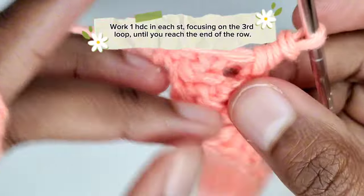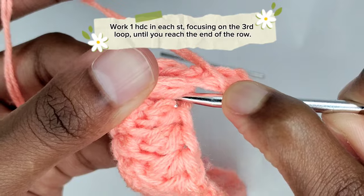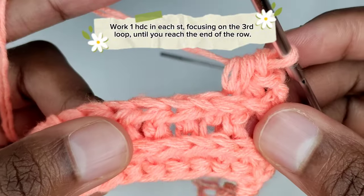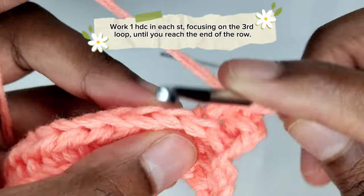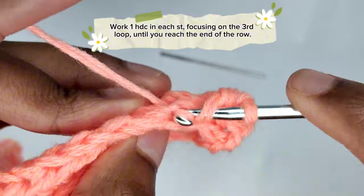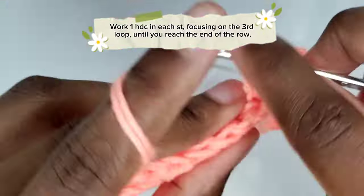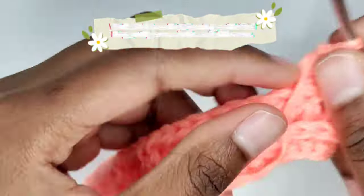Yarn over once and insert your crochet hook in the third loop of the next stitch, pull the yarn through the stitch, yarn over once again and pull through all three loops. In each next stitch, prepare for a half double crochet in the third loop: yarn over once, insert your hook in the third loop or horizontal bar, pull the yarn through the stitch, yarn over, pull through all three loops. Work one half double crochet in each stitch focusing on the third loop until you reach the end of the row.